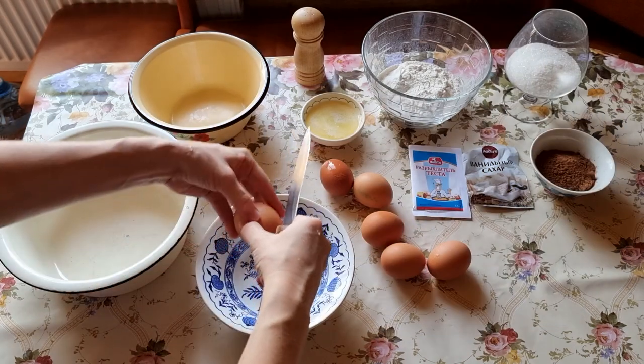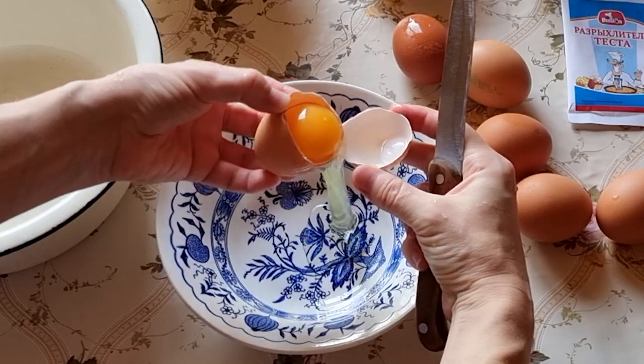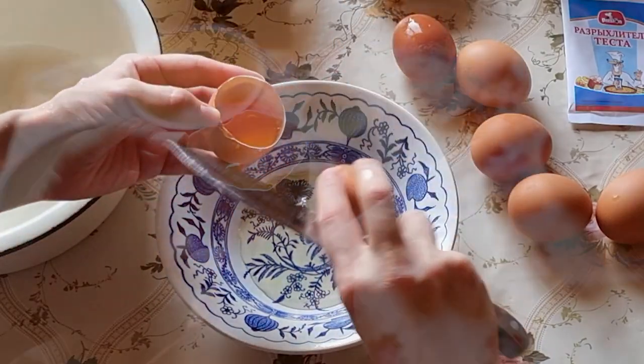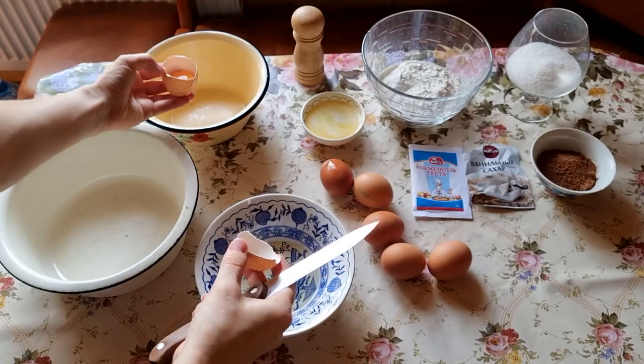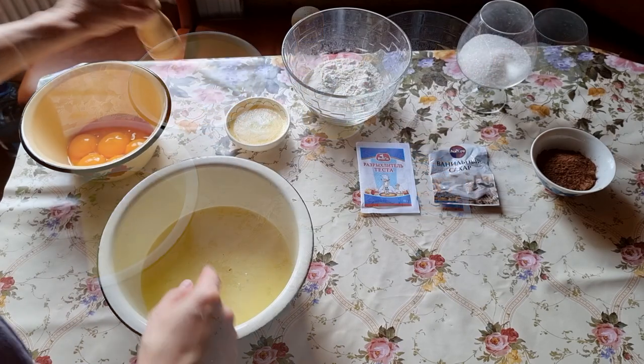Separate the egg whites and yolks over a separate bowl so that no part of the yolk leaks into the whites. This is conventionally done by dividing the egg in half and pouring from a small bowl into one large common bowl.